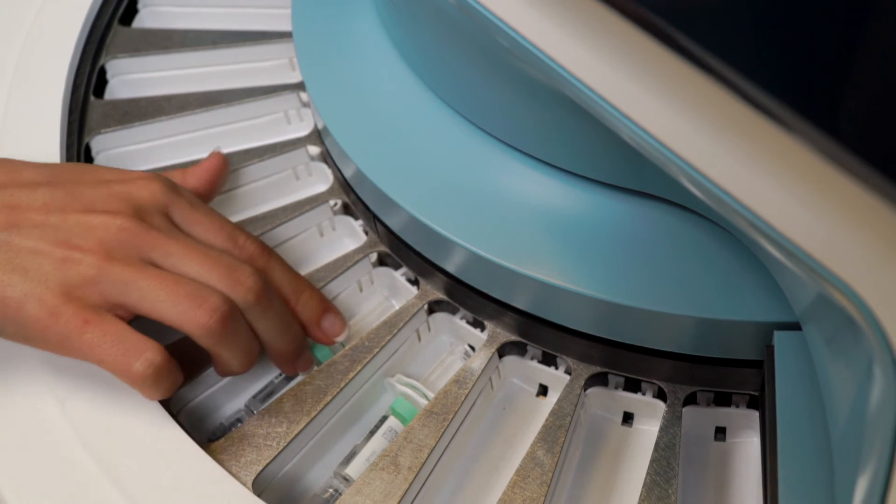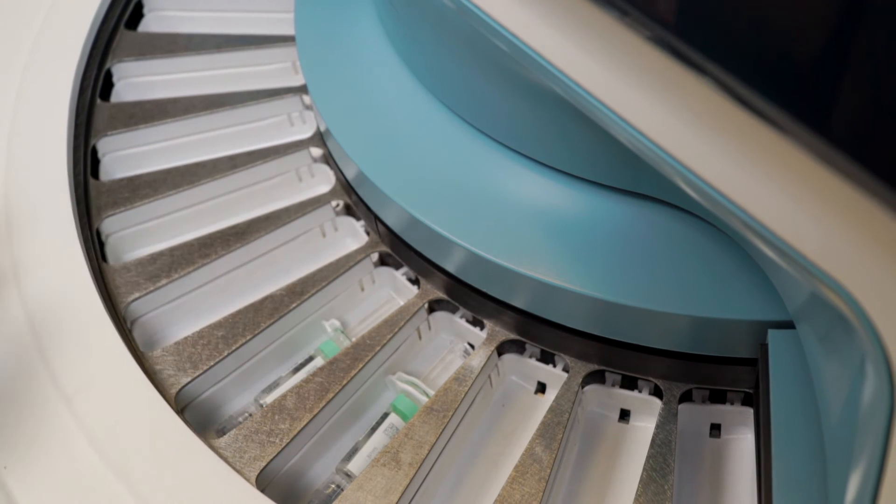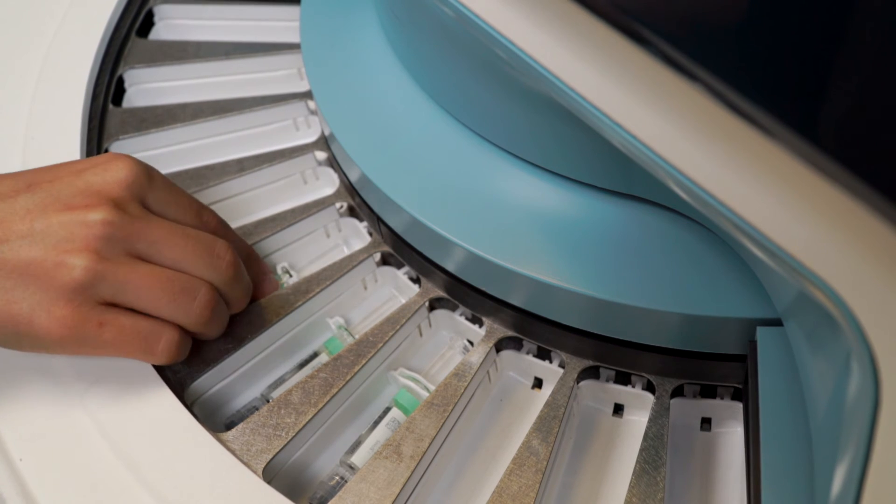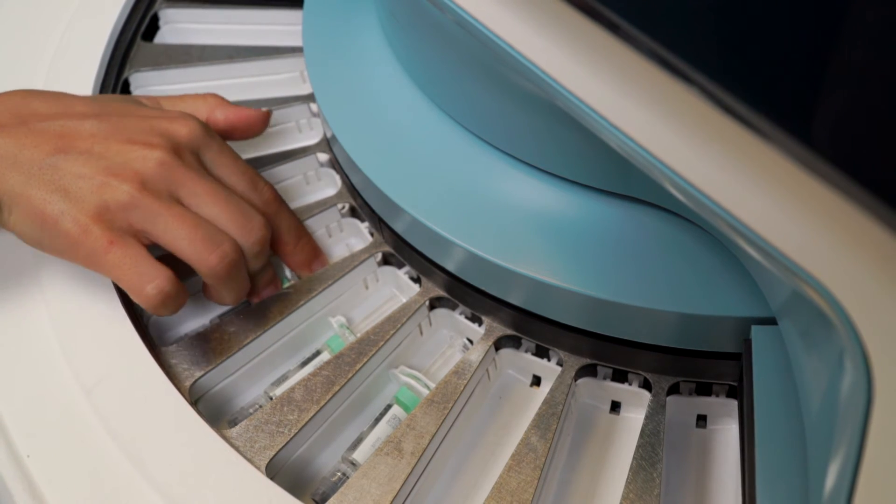When placing a pre-filled syringe, make sure the flange is lying flat. This is easily verified by pressing down with two fingers until you feel it is completely flat.